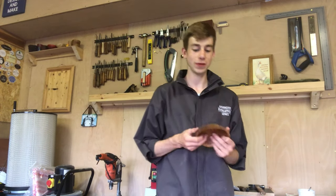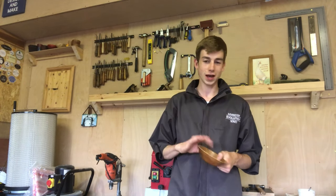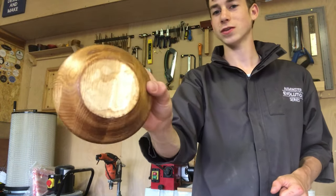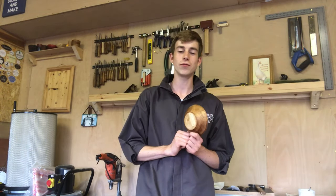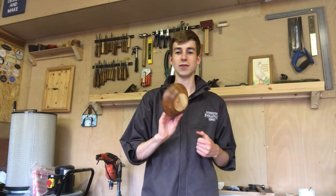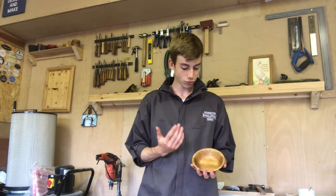Thank you very much for watching — I really hope you enjoyed it. I had an absolute blast making this project; it was a little bit different to my usual style of videos. I really love the fact you can still see the wood on the underneath so you can see the original colour, and then we've got this lovely coffee colour on the outside and the inside. I definitely agree with everyone on Instagram who said to paint the inside with coffee as well.